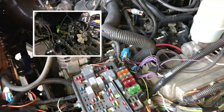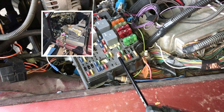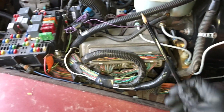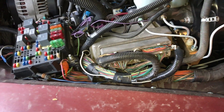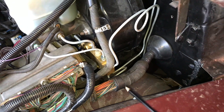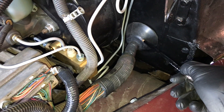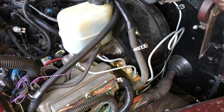We swapped the engine from a 2000 Silverado 5.3. We took out the whole wiring harness — we didn't cut any wires under the hood. I took the entire harness as a complete harness and just adapted it to the truck, running it through the firewall to the inside.